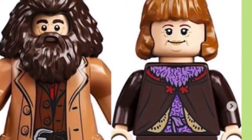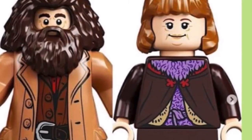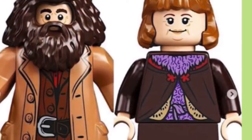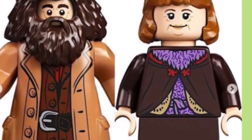Here are the first minifigures. It's Hagrid from 2018 as well as Molly Weasley — the same head as Hilga Hufflepuff from the Burrow set, and the same hairpiece. It's just a different outfit.